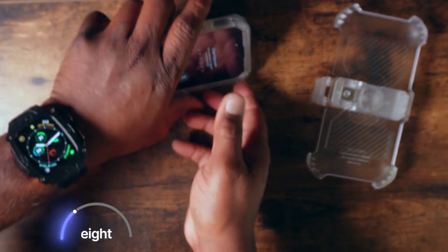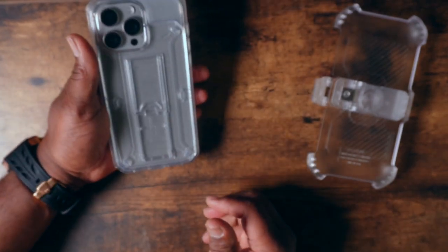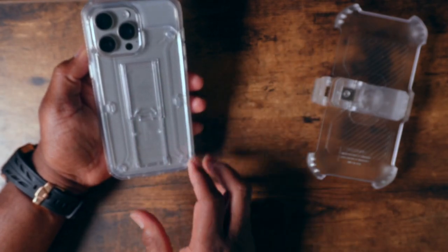It's rated for 20-foot drop protection, which is more than enough — that's almost two stories if you think about it, which is really nice. It also has reinforced corners that are going to give you added protection as well.